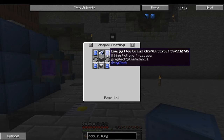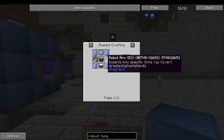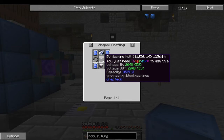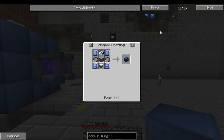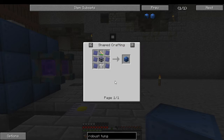This is your recipe for it — this is an outdated recipe, maybe we are in the pre-circuit change. So we have energy flow circuits here, it uses EV robot arms, EV machine hull, a Lapotronic energy orb, and a large stainless steel fluid pipe.